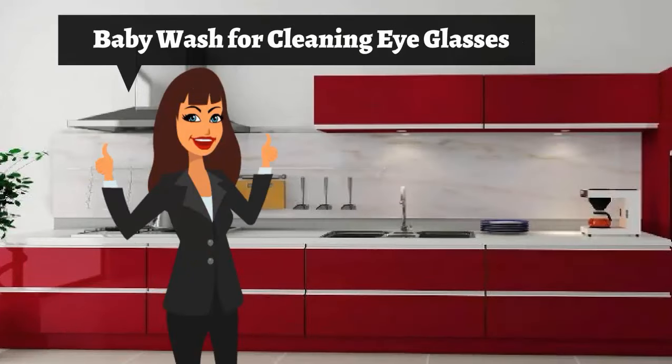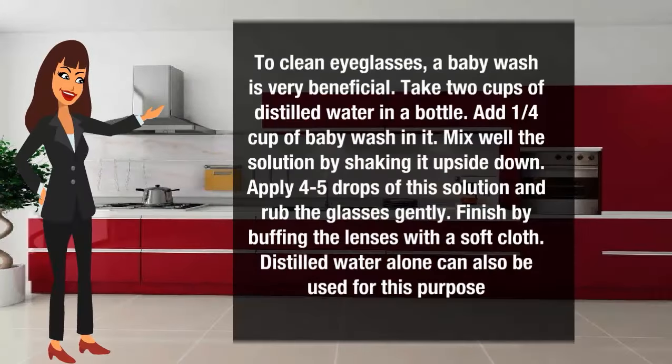Baby wash for cleaning eyeglasses. A baby wash is very beneficial for cleaning eyeglasses. Take 2 cups of distilled water in a bottle. Add 1/4 cup of baby wash to it. Mix well by shaking upside down. Apply 4-5 drops of the solution and brush the glasses gently. Finish by buffing the lenses with a soft cloth. Distilled water alone can also be used for this purpose.